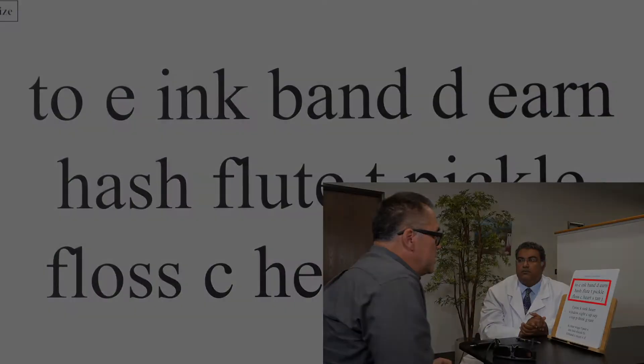Why don't we start with this very large font here at the top with your reading glasses on and take a look at what it says. [User reads:] 2E, ink, band, D, urn.